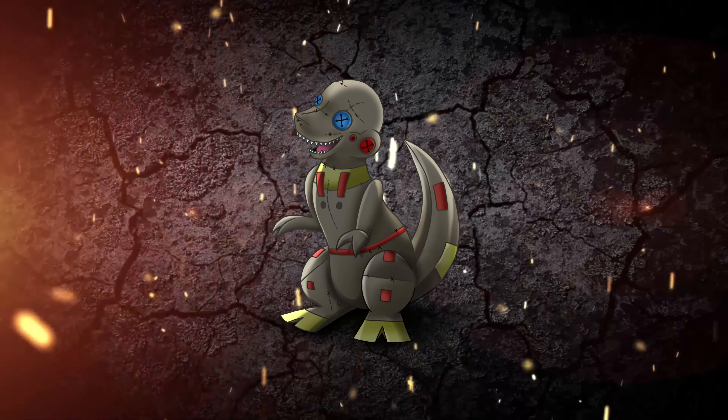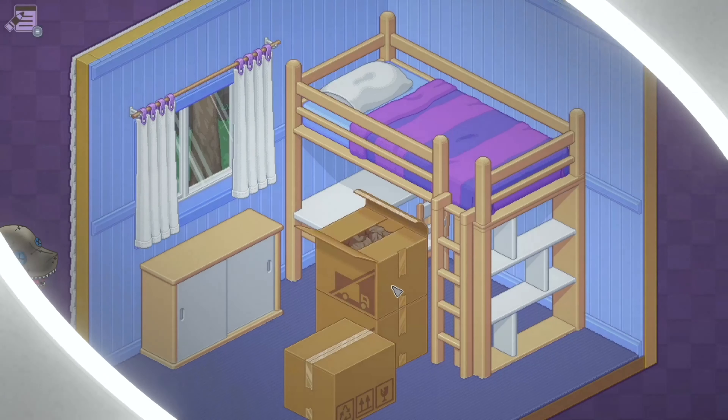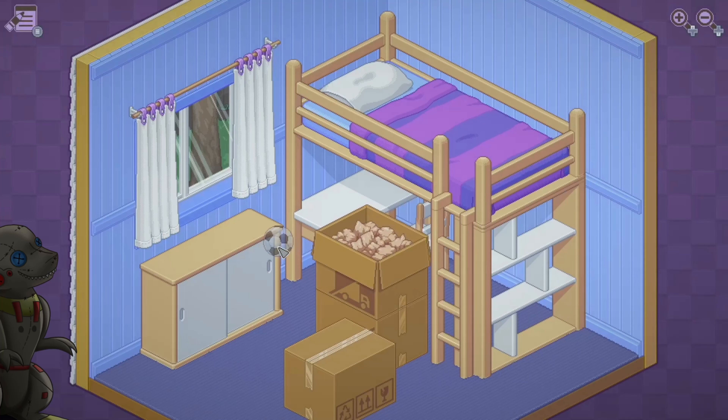What it is guys, it's your Dino, we're back again with another review, so let's just get straight into it. This one is for Unpacking. It's cute, it's calm, it's relaxing — it's a really nice game.